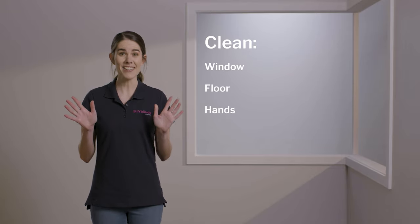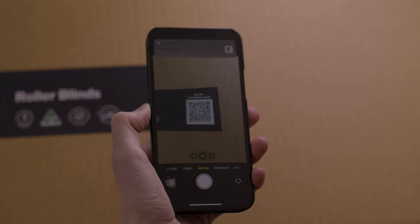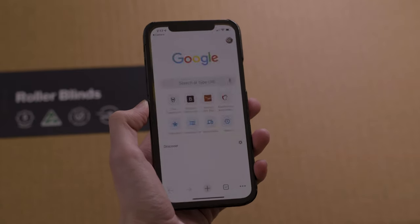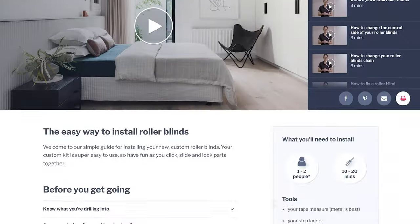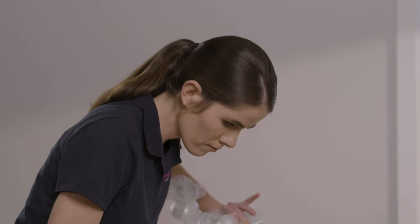For large blinds over 2.5 metres, we recommend having a second person to help you. Firstly, you need to make sure that your window, floor and hands are all very clean. Then, scan the QR code on your product box, which will take you to the DIY Blinds website. Please make sure all the pieces in front of you match the list on that page.